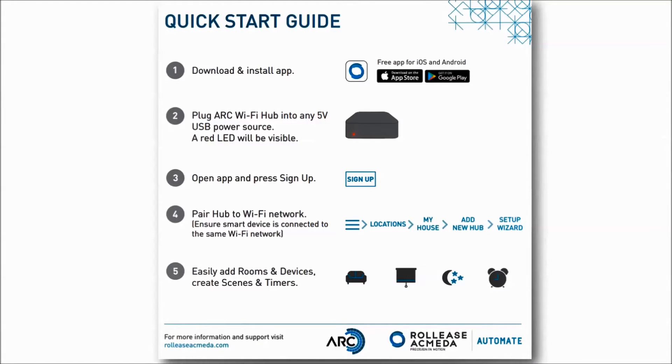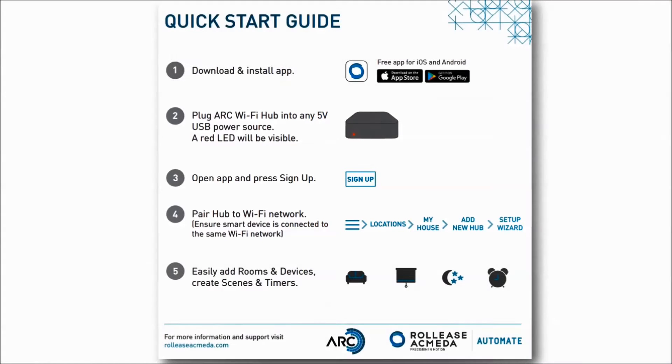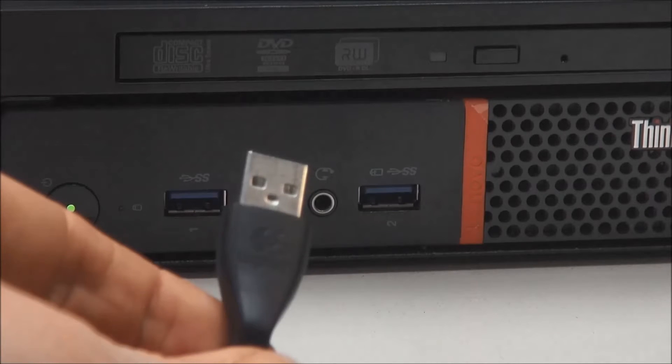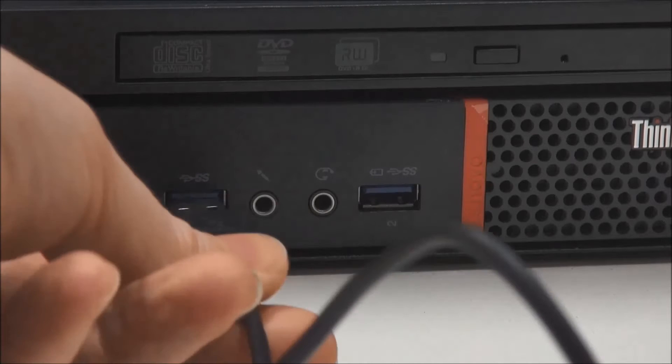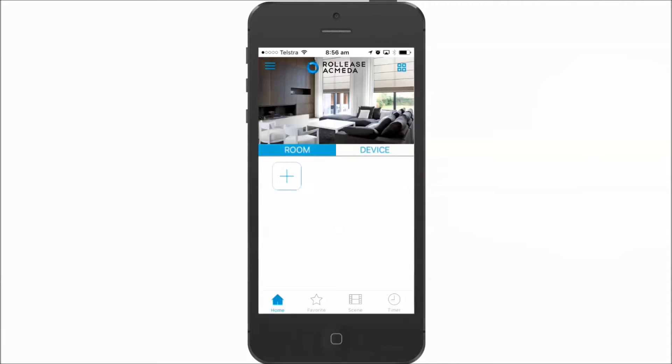In this video we will cover steps 2 through 4 of the quick start guide. Plug the cable into the hub and into the provided power supply or USB port on your PC.